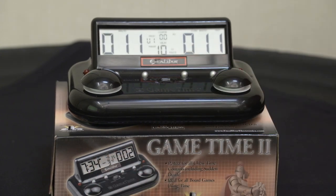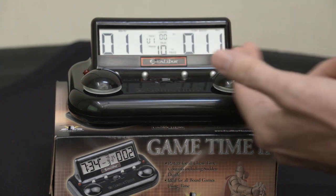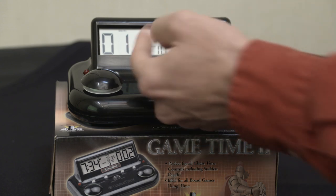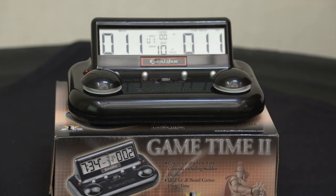And that's it — you're done. So here we have 11 minutes aside, 10 seconds for a delay, with a warning at 10 seconds remaining — when your 11 minutes gets down to 10 seconds, it will warn you.